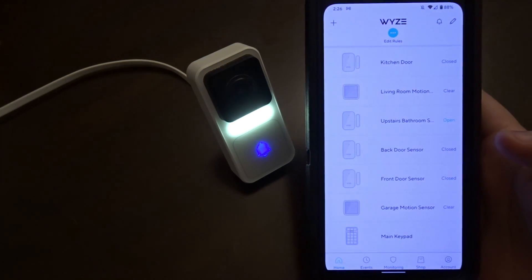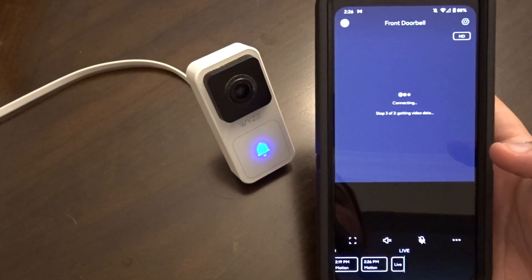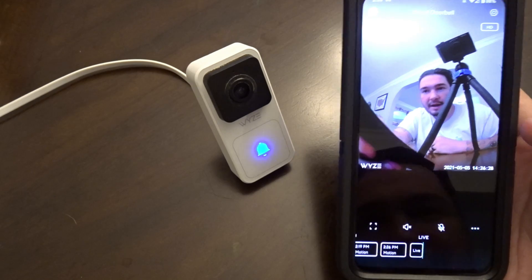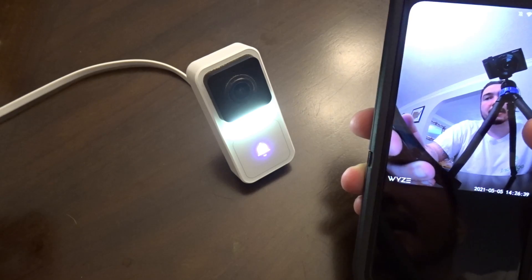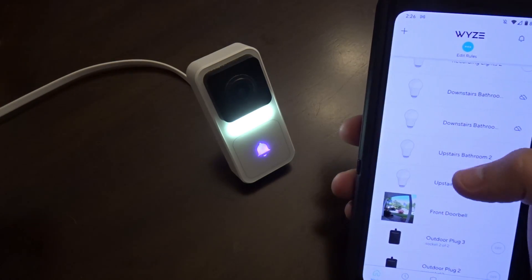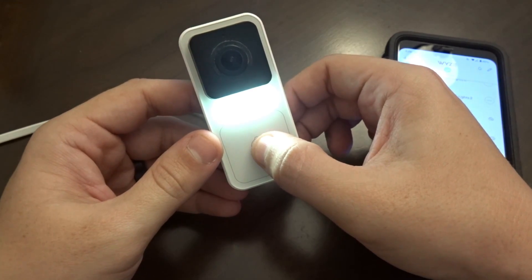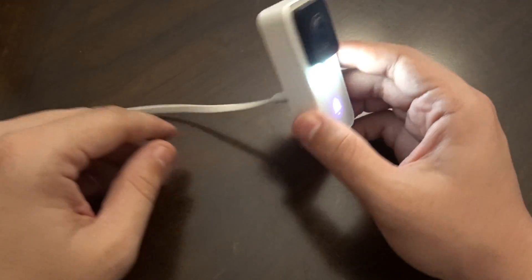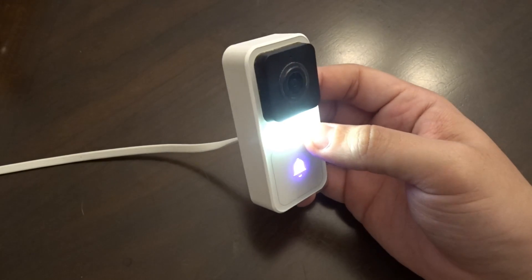Look at that — it looks like it's actually working! So let me go into my Wyze app here. There's my front doorbell. Wow, it's working. Oh my God, I cannot believe it is actually working. Let's see if it'll call... So there we go. Can you power a Wyze video doorbell through the hidden USB port on the back? Yes, you can!